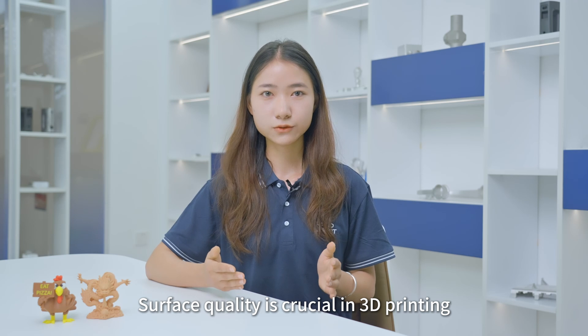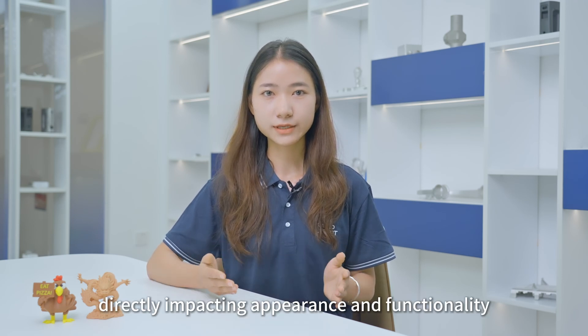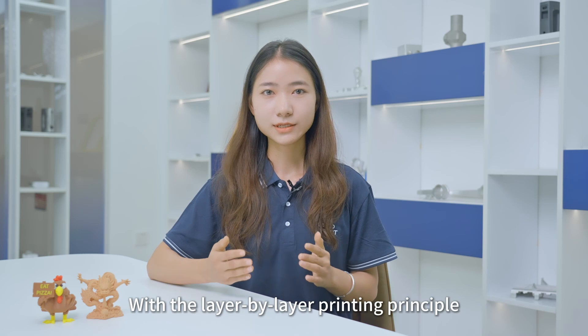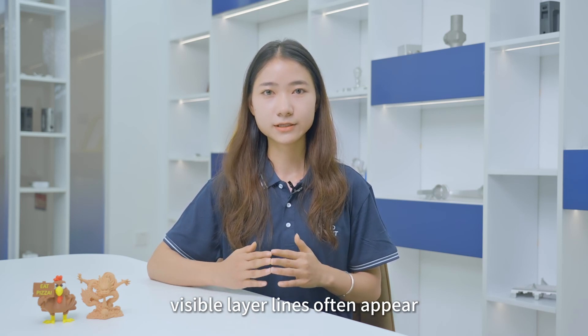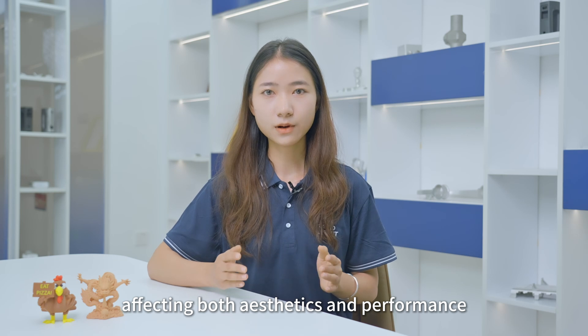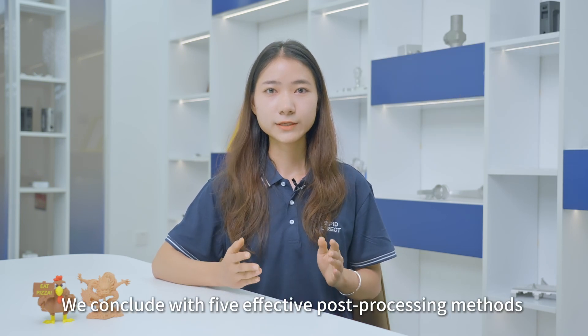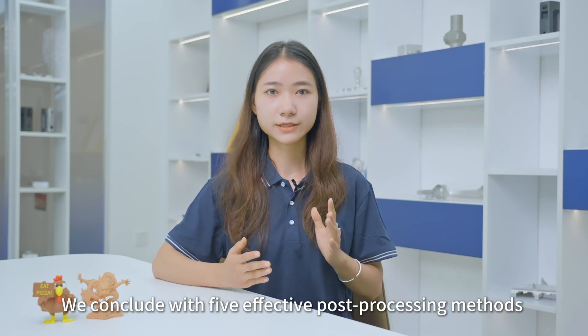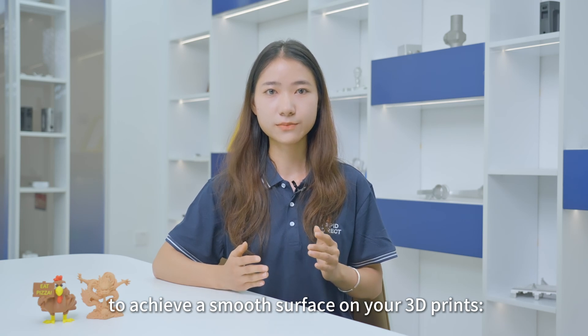Surface quality is crucial in 3D printing, directly impacting appearance and functionality. With the layer-by-layer printing principle, visible layer lines often appear, affecting both aesthetics and performance. So post-processing is key. We cover 5 effective post-processing methods to achieve a smooth surface on your 3D prints.